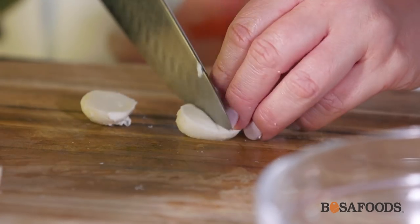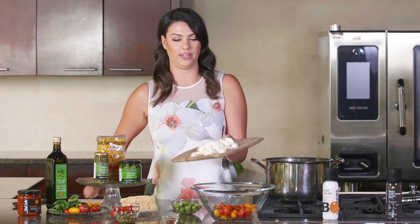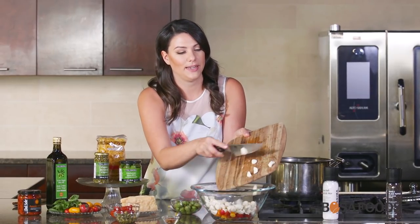I like using bocconcini for this recipe but you can use any type of soft cheese. A feta or a goat cheese can be good substitutes — anything that's soft and that will melt under the heat of the freshly cooked pasta. These are going to join the sliced tomatoes.